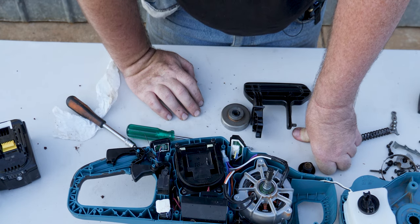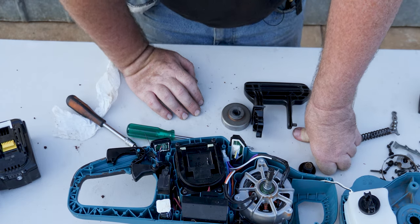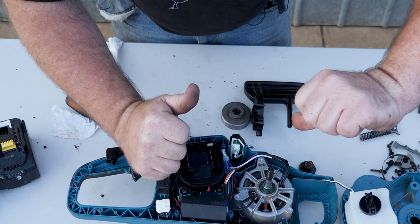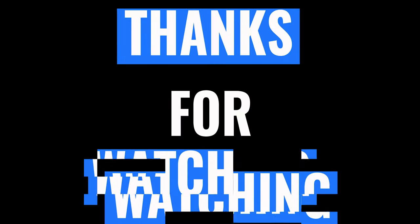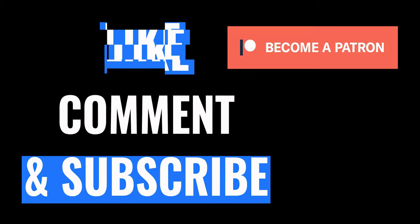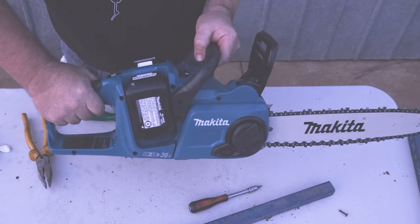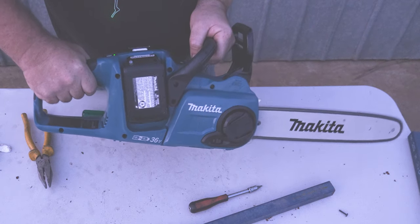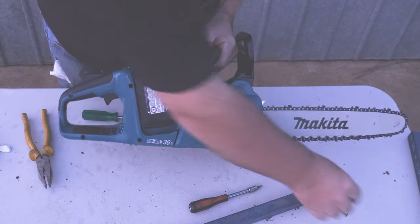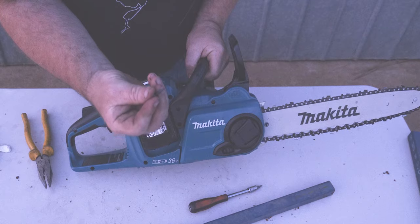I'll leave it on the bench and hopefully it reassembles itself. If you liked this video, give it a thumbs up; if not, thumbs down. Thanks guys, see you in the next one. Update: power is back — though the chain brake warning wasn't great — and only one screw left over. Almost a win.